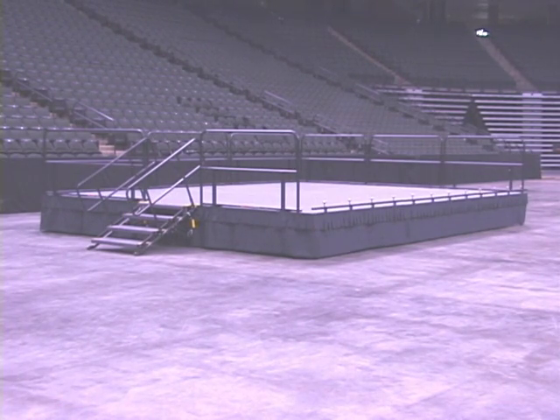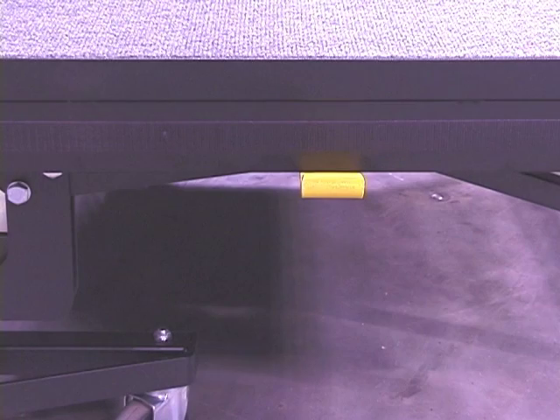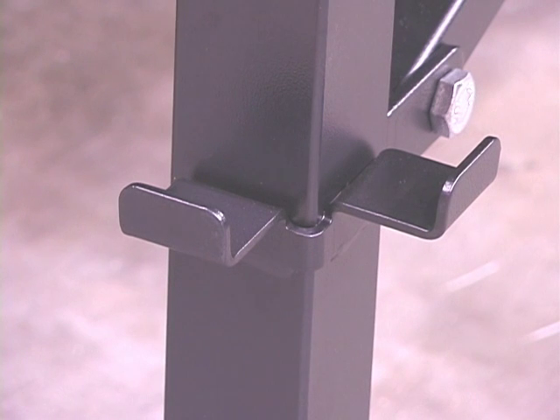When stages are at the same height, simply rotate the yellow unit-to-unit connector and position the next stage unit into place. When stages are at different heights, simply lower the next stage unit into the gravity lock. No cords, Velcro straps, or duct tape are necessary to hold stages in place.